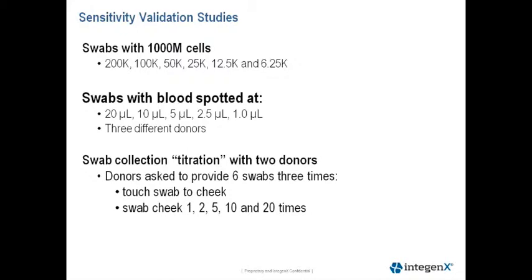We also performed a titration experiment with blood. We purchased blood from three donors collected in EDTA tubes. We quantified blood using the Quantifiler Human DNA Quantification Kit and the PrepFiler Express manual extraction. DNA concentration at 1 microliter ranged from 10 to 12.6 nanograms.